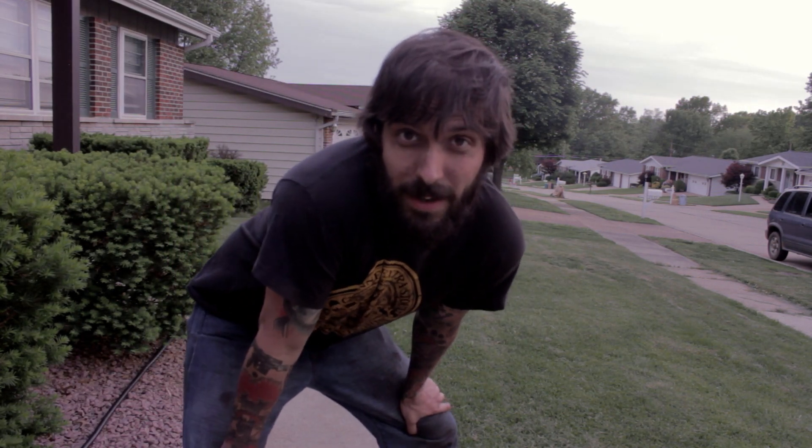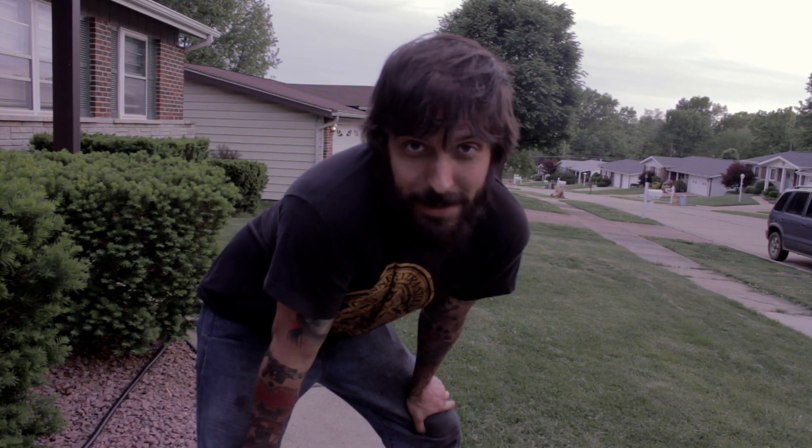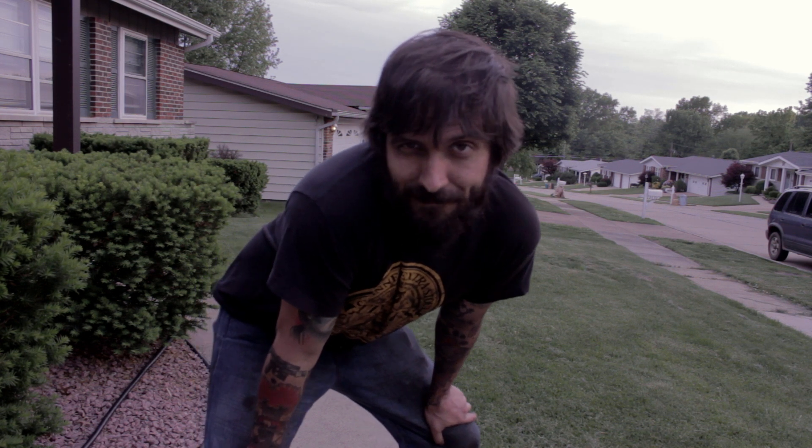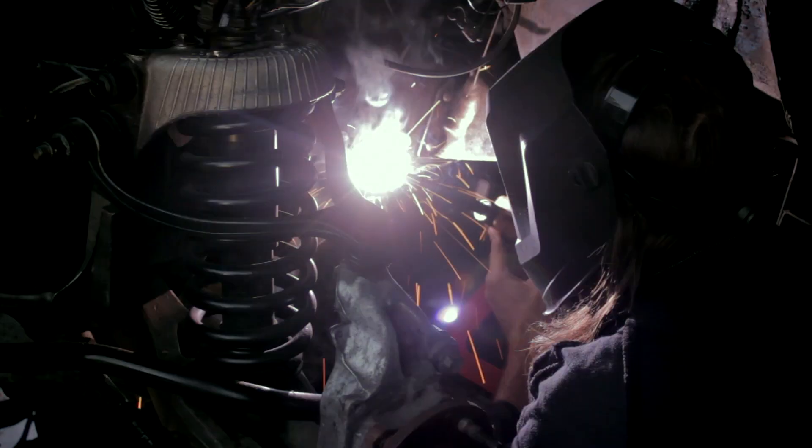I forgot about the camera. We figured out something to fab up for the trailing arm mount, so let's get it welded in.